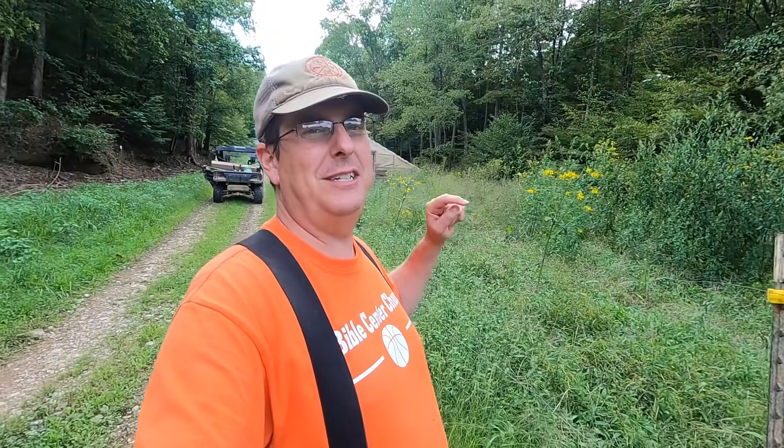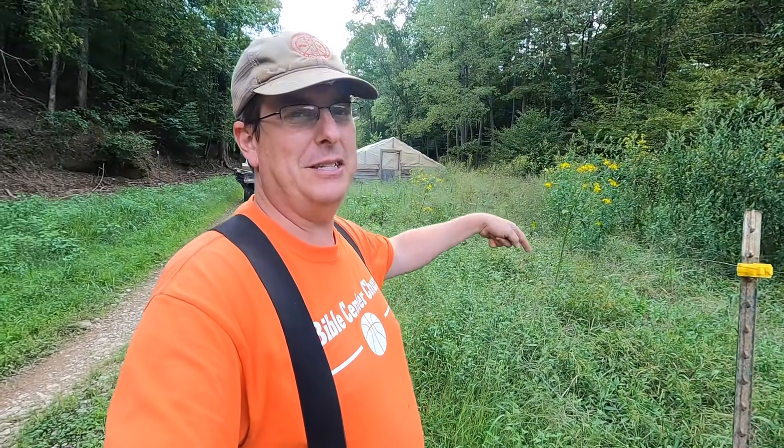Hello everybody, welcome to Red Toolhouse. Today we're going to address this right here — this is our potato patch and we're going to do a little experiment with the chickens to see if they can help us unearth it. So come along.